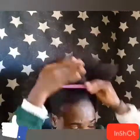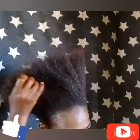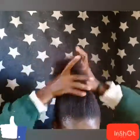Hi everyone! Today I'm going to do four different hairstyles for natural hair. I'll try to be quick because I don't want my video to be long and unnecessary, so bear with me guys.